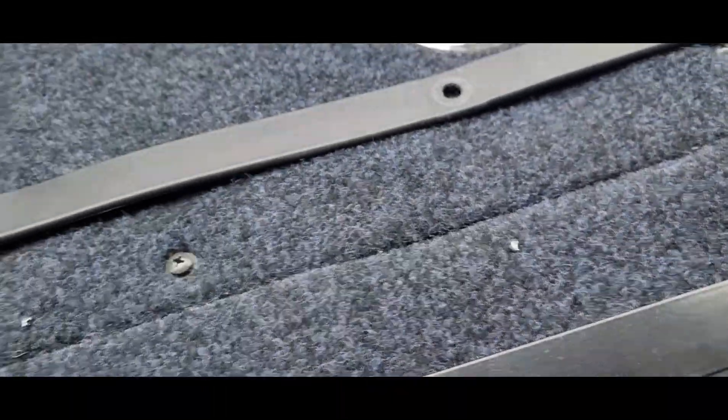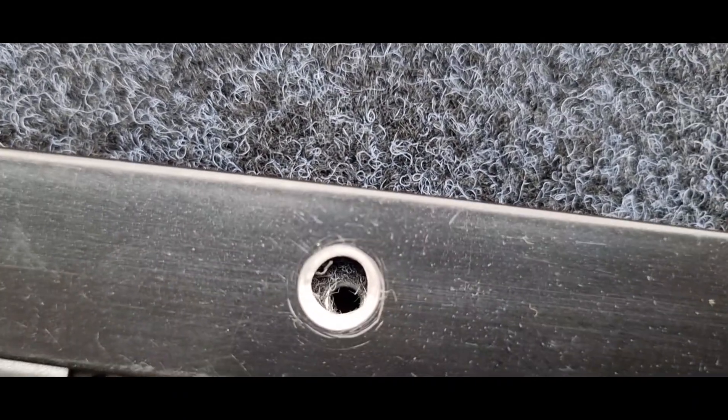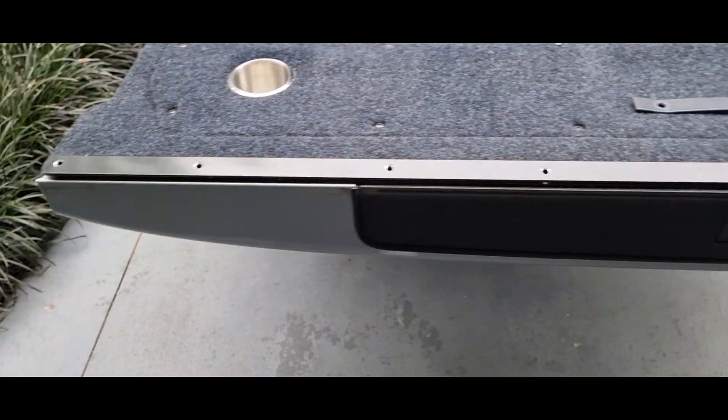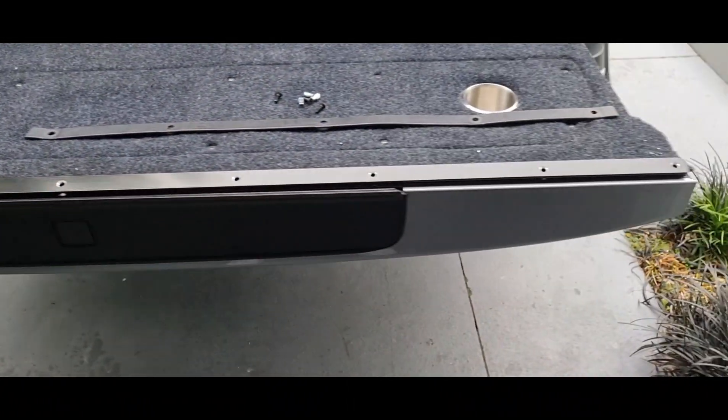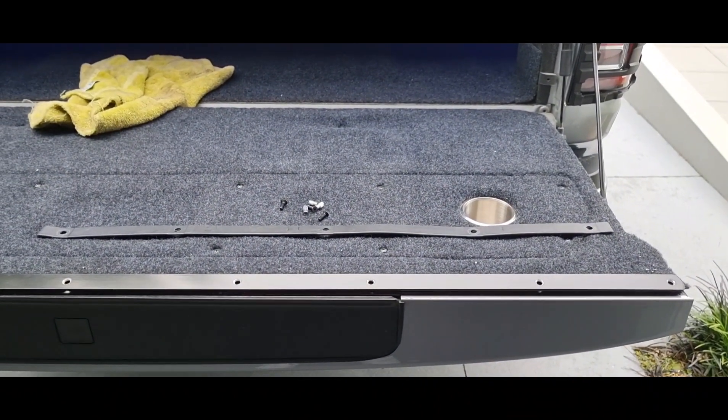I've put them up to where our holes are — everything is lining up lovely. And this is the finish I'm hoping to get, going from that stupid crappy $2 bit of plastic to a nice aluminium bar.